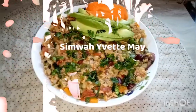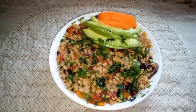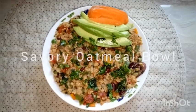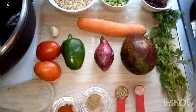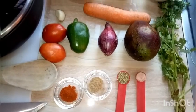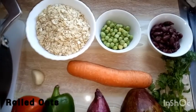Hello friends, welcome back to my kitchen. My name is Yvette Simwa and today we are making a savory oatmeal — it's a breakfast recipe. For our ingredients, we have a cup of oatmeal; we're using rolled oats.